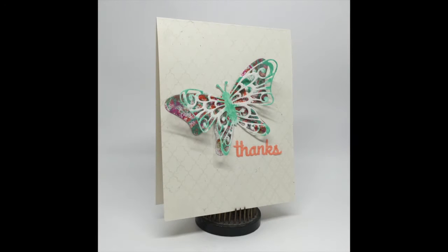Hi there, Laurel Beard here for Blitzy Today, and I'm going to be making a card using the Distress Paints and some dyes. This is the card that I'm going to be making in the video today.